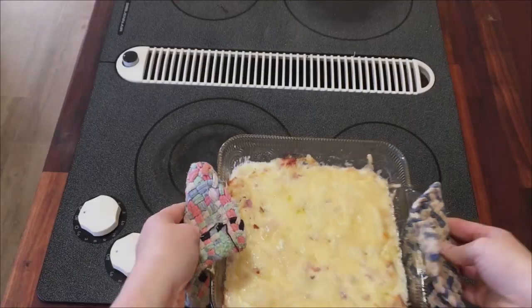While I'm waiting for that to bake, I'm going to do my dishes. Here we go.